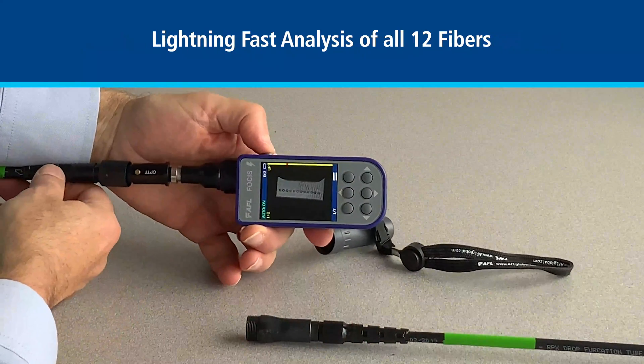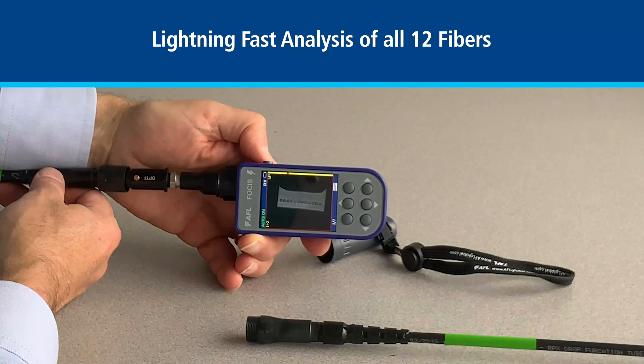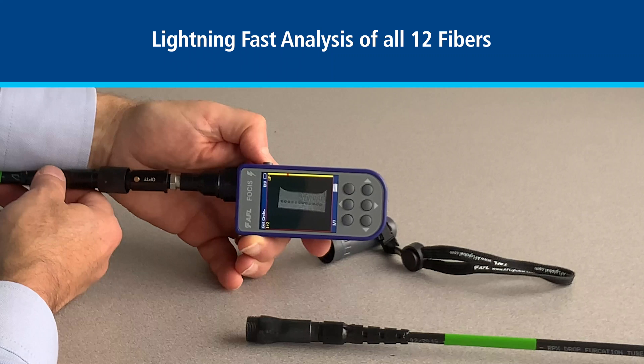Here we see the image of the unpinned end. We'll go ahead and start the analysis. This is checking the full 12 fibers in the OptiTip connector.